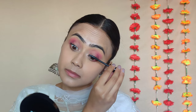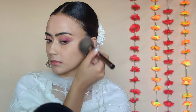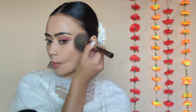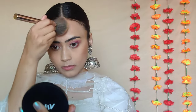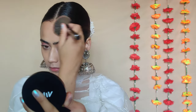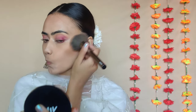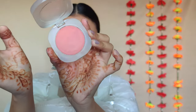Moving back to the face, I'm going to use a bronzer. I'll be using the Wet n Wild Color Icon Bronzer in the shade Shady Peaches — it's a very pigmented bronzer but I love the tone of it, just the right amount of warmth. I'm applying this on my cheekbones, forehead, and jawline using a very big fluffy powder brush.